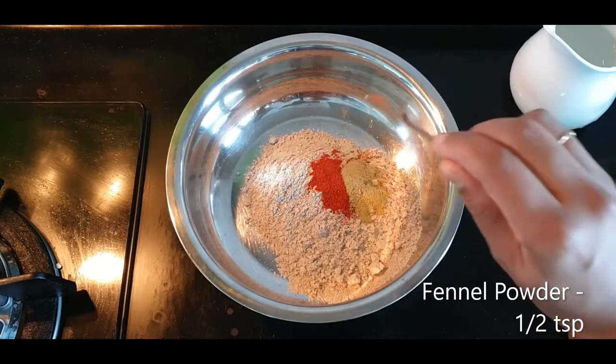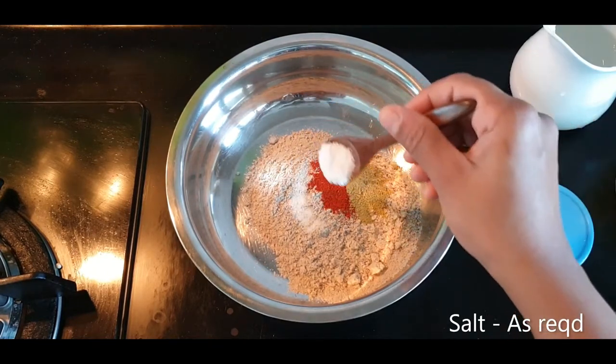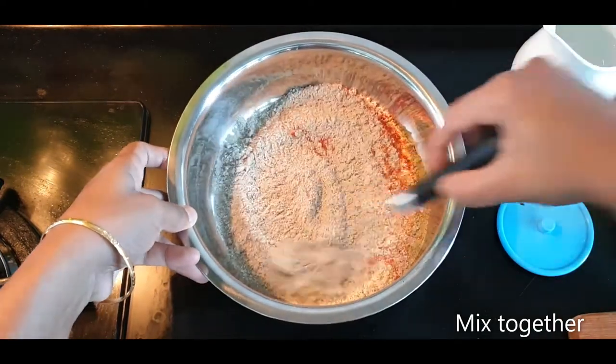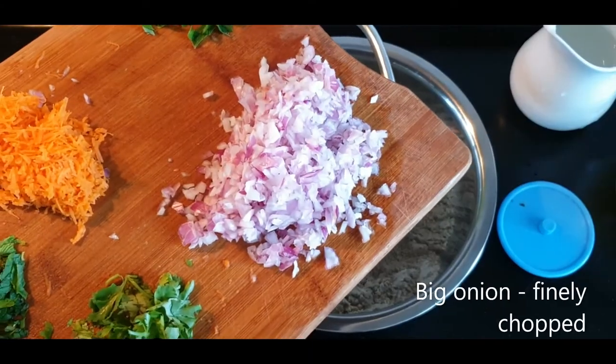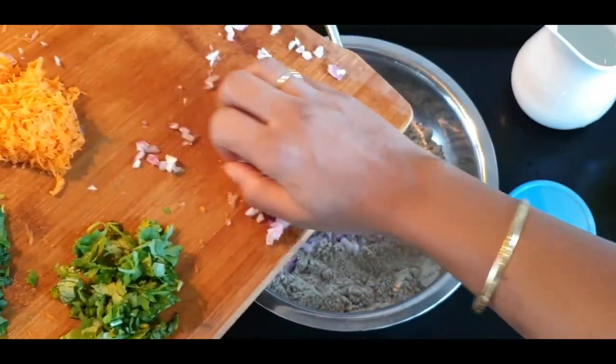Add 1 teaspoon of salt. Add 2 grams of carrot.